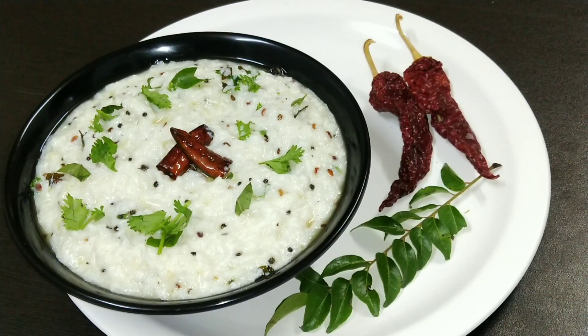But it is very tasty. We will make curd rice, or dahi chawal. It is very simple. In different places, it is made in different ways, so today I will share my own way.